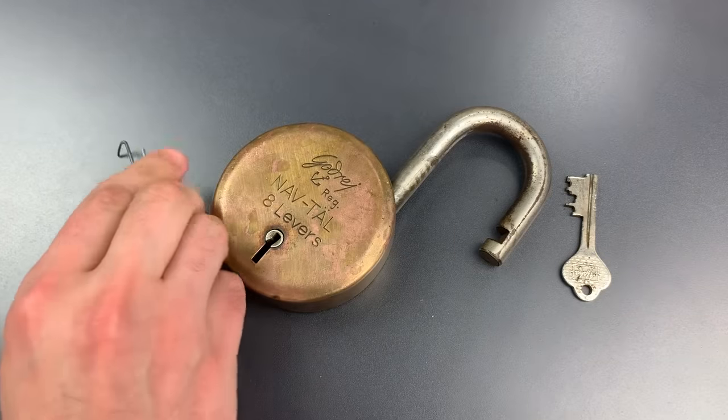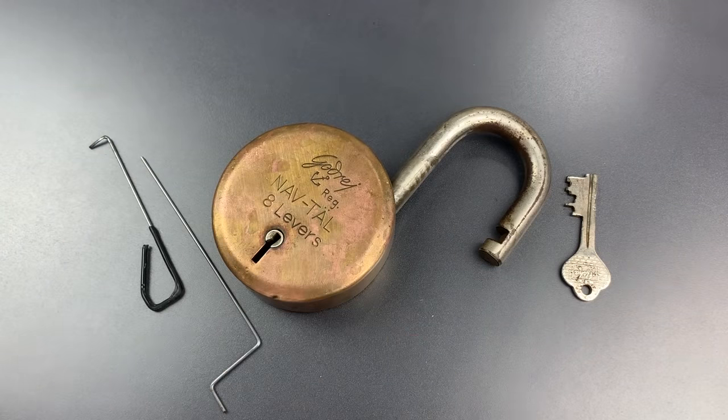So, as you saw, it did take some time to open this up — not because there's anything particularly difficult about this. There's nothing tricky in the mechanism. It's just that it has double the number of levers compared to most common lever padlocks, so it's going to take a little bit longer.